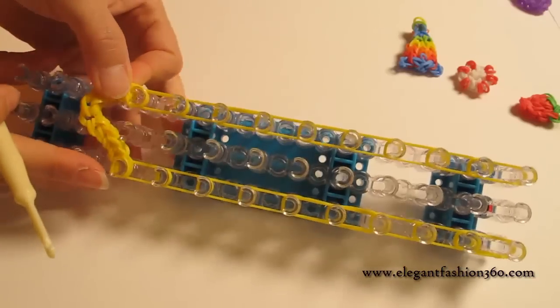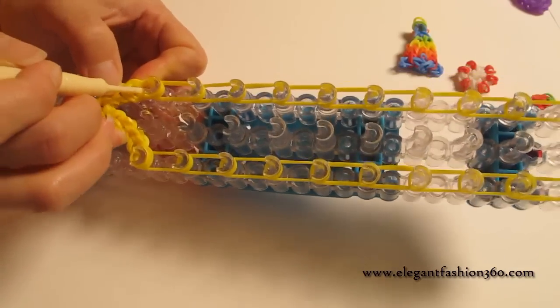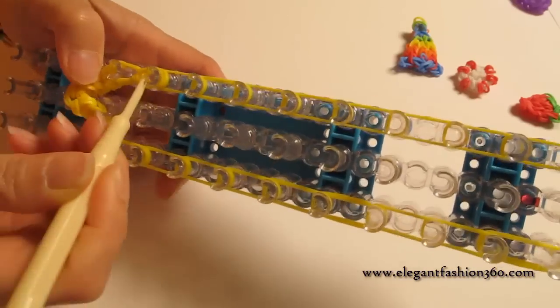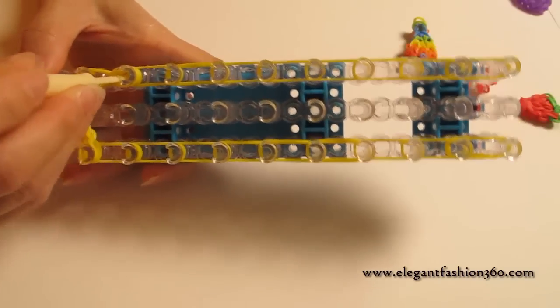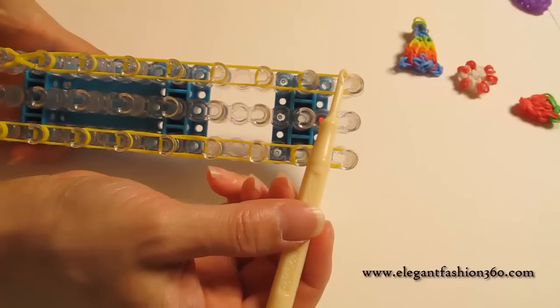Now we're going to start looping the band. We're going to use this as a cap band so you won't need a cap band here. We're going to reach in and grab the bottom two and hook it to the next one. Then reach in for the bottom two, hook it to the next one, and we're going to continue looping the bands all the way to the end.